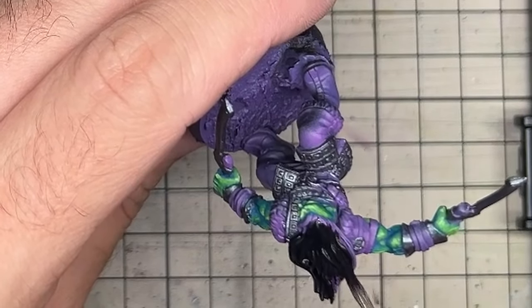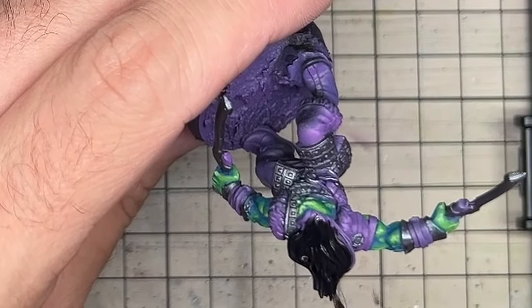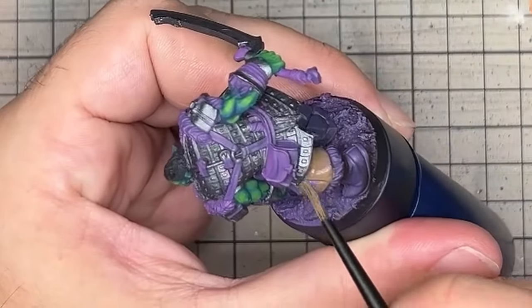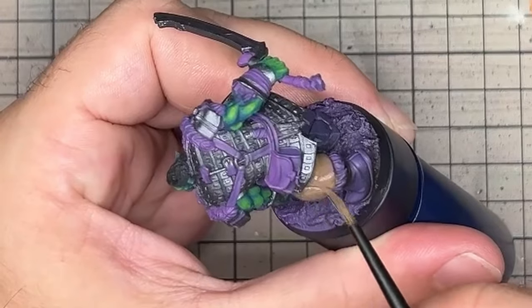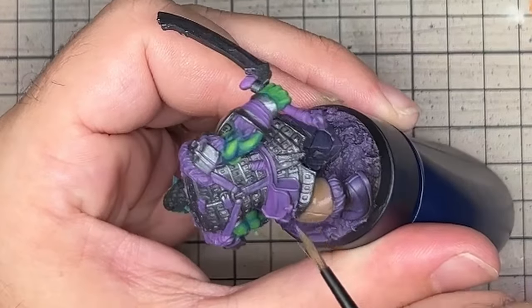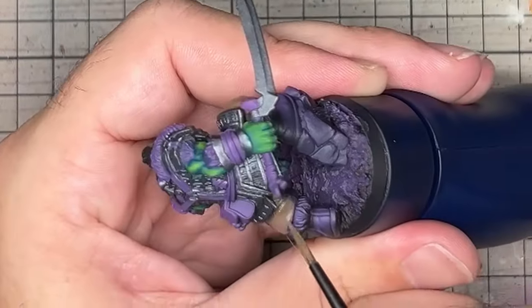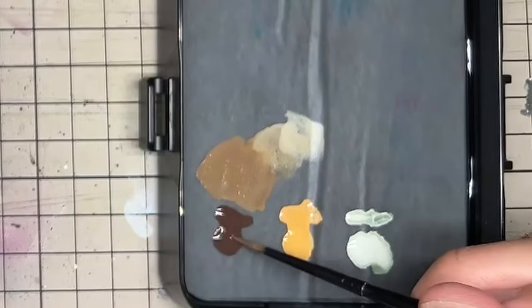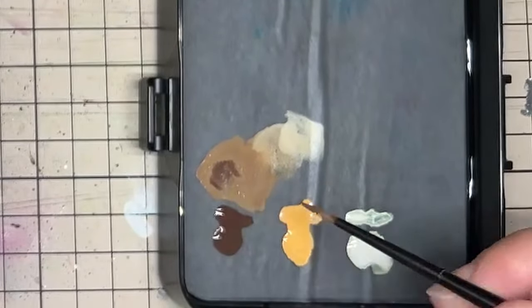The hair is something we can come back to later, but for now I wanted to figure out how to paint the clothing. The orcs have all sorts of cloth, leather and fur. These materials have very similar colours, but their textures often read differently. I aimed for having everything in a brown spectrum, but adapted each material's lightness and depth of brown.